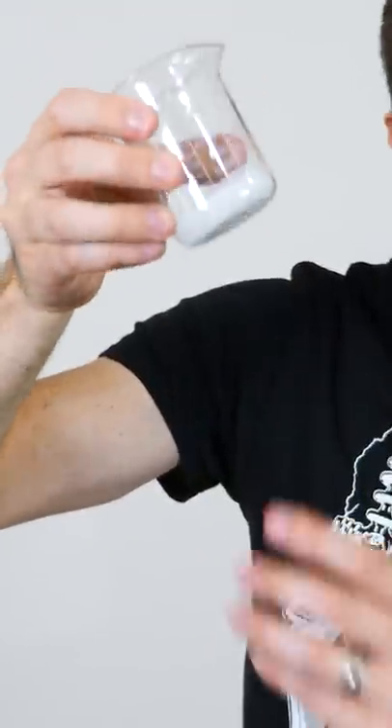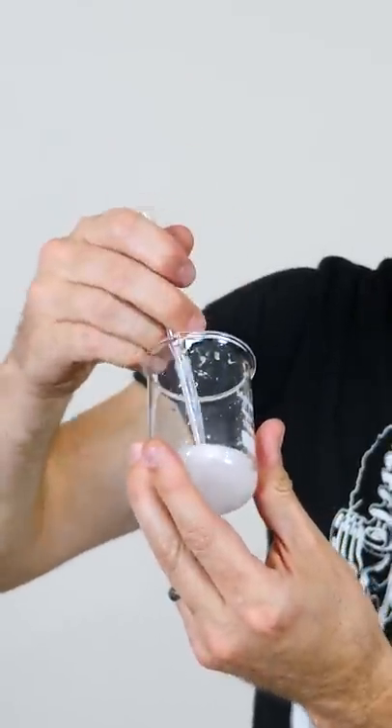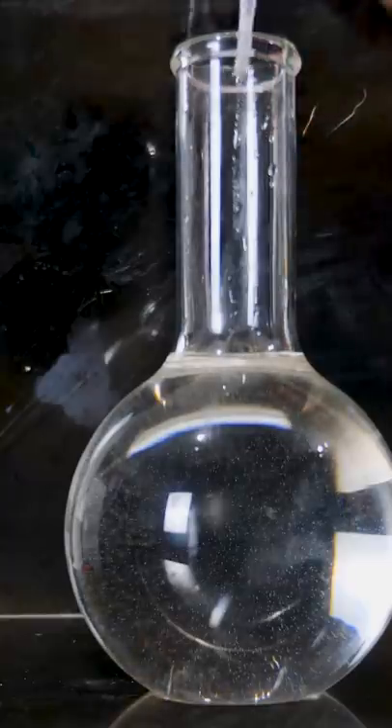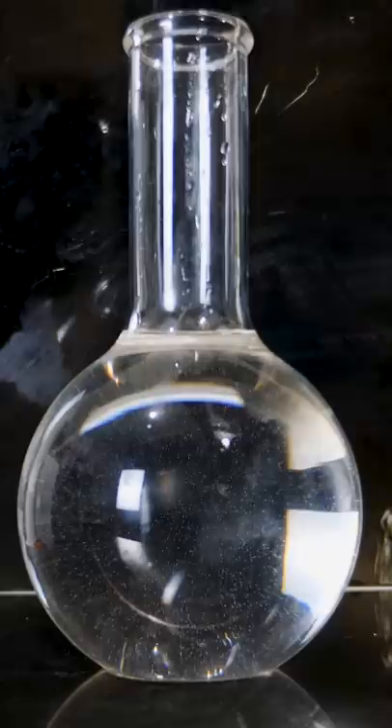But I have here some crystalline sodium acetate. Watch what happens when I take a little bit of these crystals and put it on the end of my dropper and stick it in the sodium acetate. You get a crystal explosion.